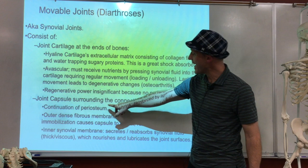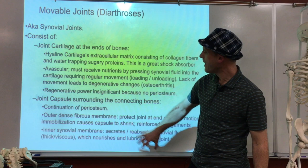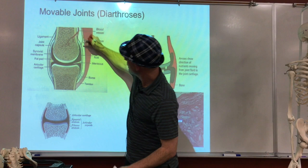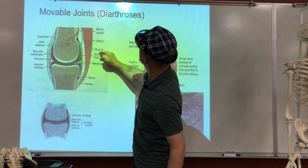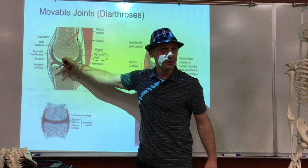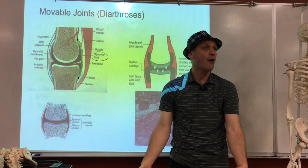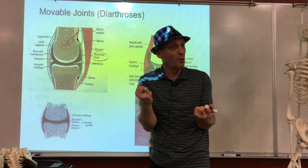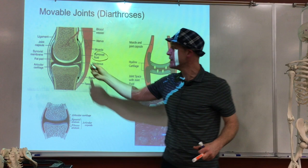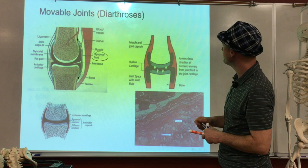The next thing we have is a joint capsule that surrounds the connecting bones, going from bone to bone around the whole joint. It holds the joint together, and on the inside we have synovial fluid. That fluid brings nutrients into the cartilage, so the joint needs to be enclosed with a capsule so fluid doesn't leak out — it also gives a lot of strength. The outer layer is strong collagen fibers; on the inside is a synovial membrane that secretes the fluid.